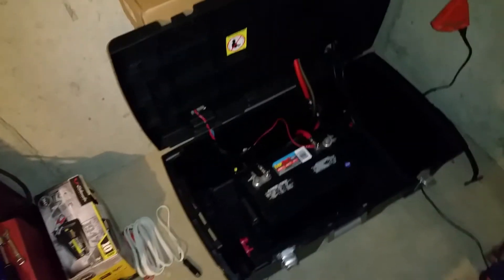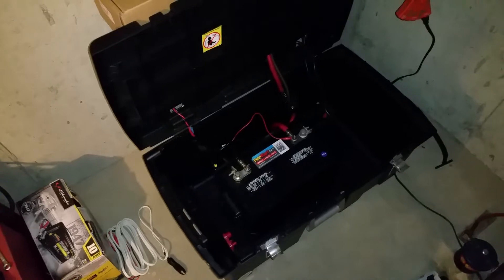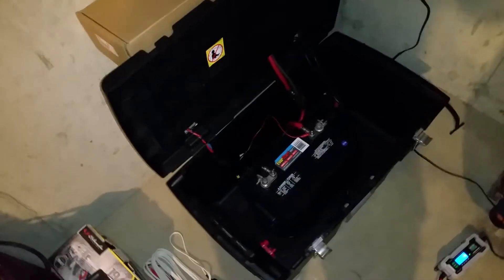Greetings viewers, welcome. This is going to be a quick video on battery maintenance. This is my power inverter setup. I usually have two deep cycle batteries — they're Group 29. One of them is over here, the other one's in here.